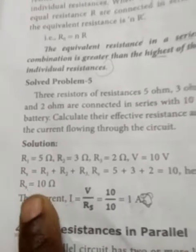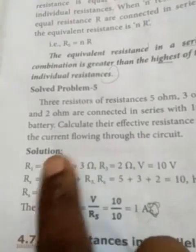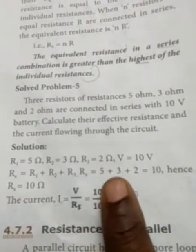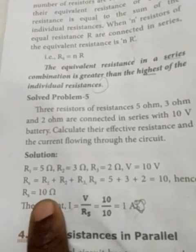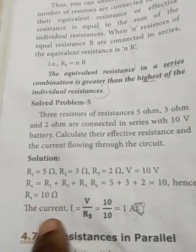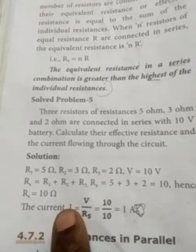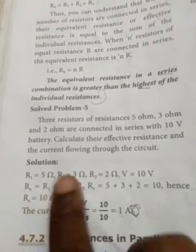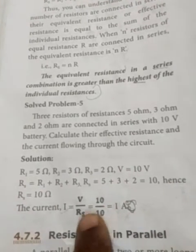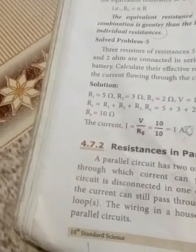RS is equal to R1 plus R2 plus R3. Adding the three values: 5 plus 3 plus 2 equals 10 ohms. So RS has a value of 10 ohms. Now to find the current, the formula is I equal to V by R. Using RS, we get 10 divided by 10, which equals 1 ampere.